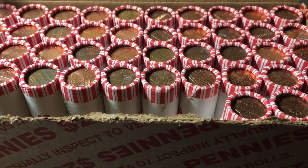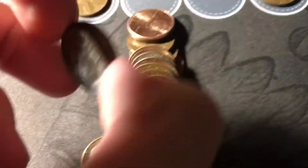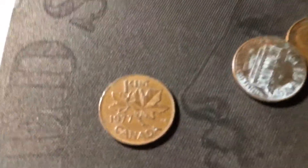Just opened roll seven, and we have the second Canadian cent of the hunt, right here. And this one is from 1977.